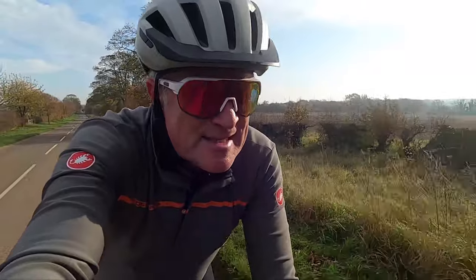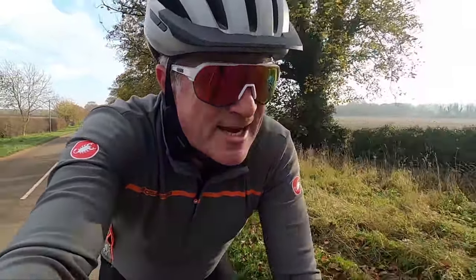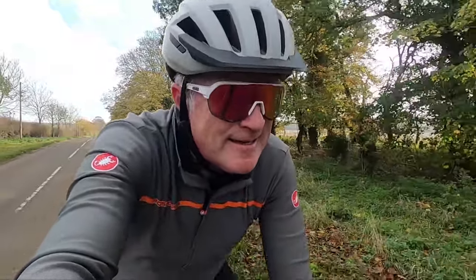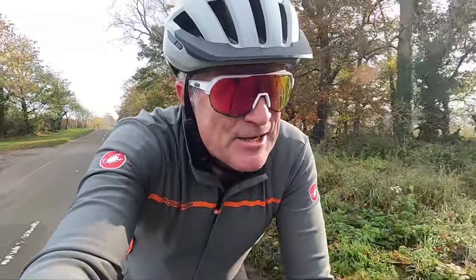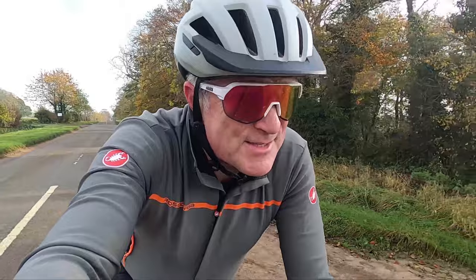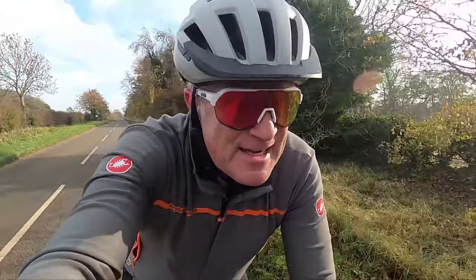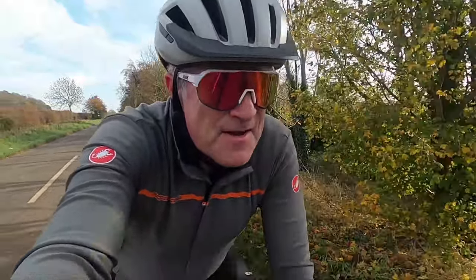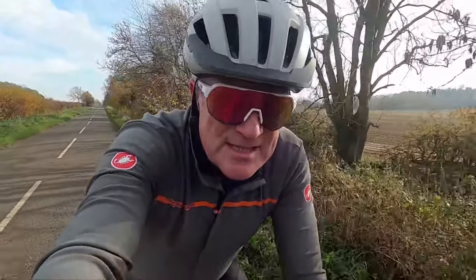We thought we'd show you something that you wouldn't normally see unless you happen to be in a coffee shop before it opens, and that is what we call dialing in the machine — setting it up ready to go. As with a lot of things coffee-wise, it's surprisingly geeky: lots of checking and measuring, lots of little things to be careful about. So I hope you enjoy this — it's a little bit different. Drop a comment below with your favorite coffee, I'm intrigued to know.